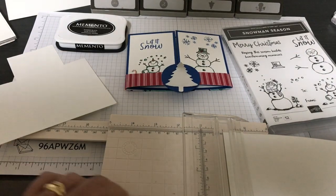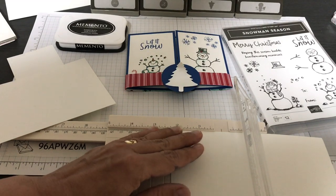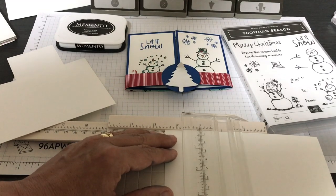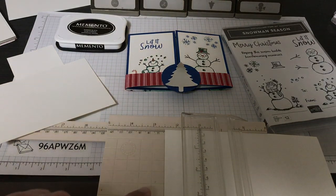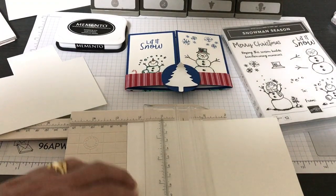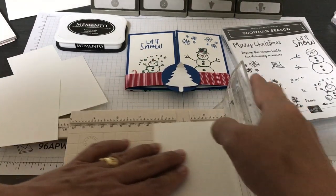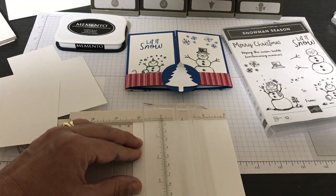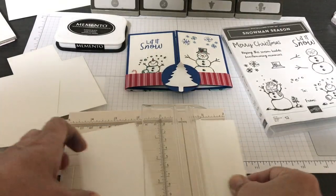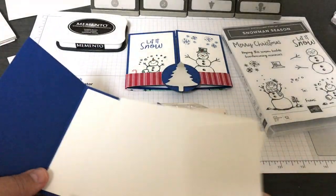A lot of you watch YouTube from the television and it's hard to see my description, but if you look under the title on a mobile device or computer there's always a description with all the details on how I do things. Now I'm going to do two and a half inches — so four inches by two and a half. The big picture is you're going to make one panel for the inside.